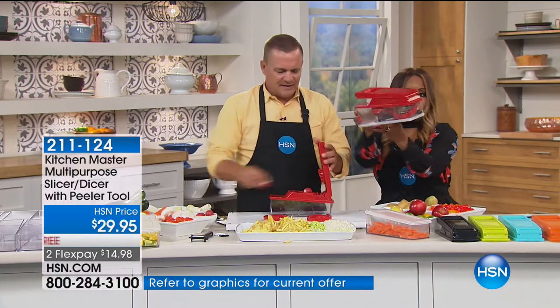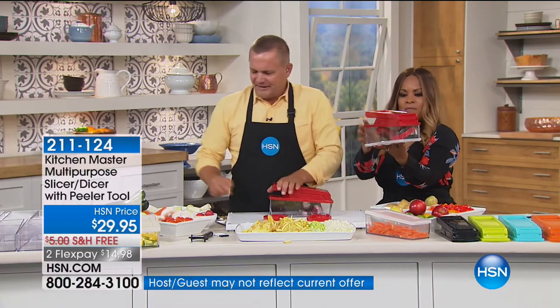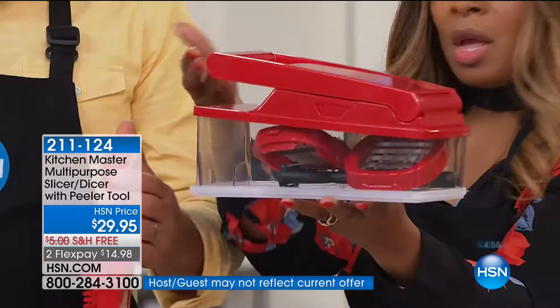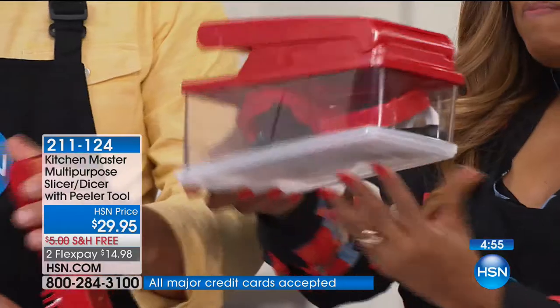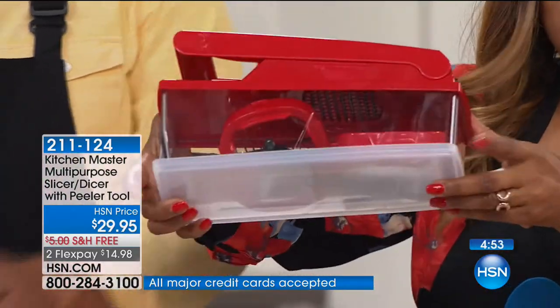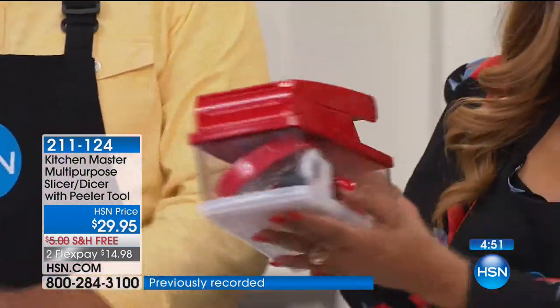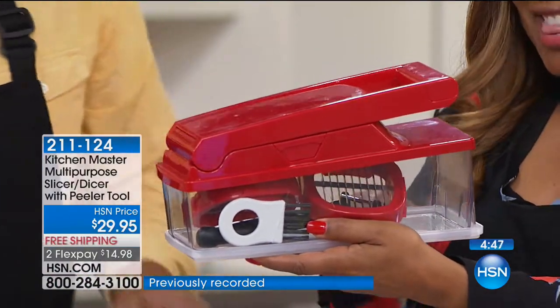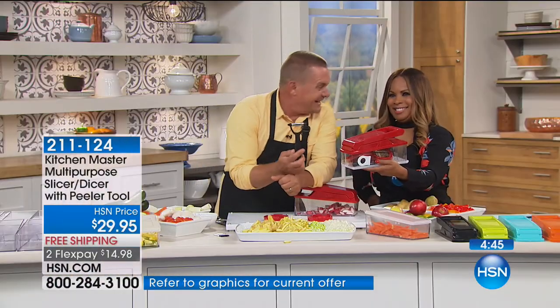Uniform slicing means uniform cooking. Let's remind everybody what you're getting — everything is housed nicely. You get three plates: one with large holes for large french fries, one with small holes. You can pop a lid on the bottom when not in use. You get a little brush to clean it. And you also get this peeler — I would pay two of the flex pays just for this peeler alone.